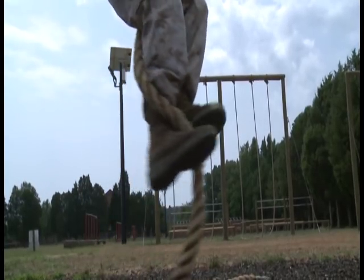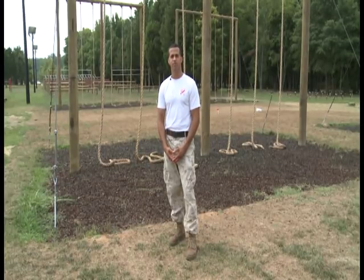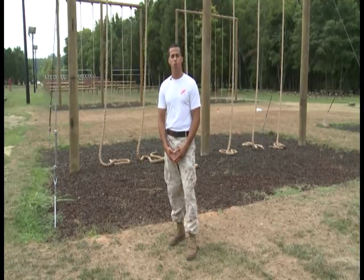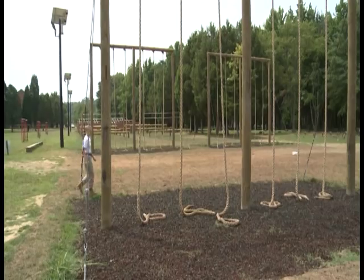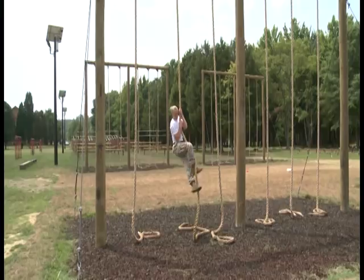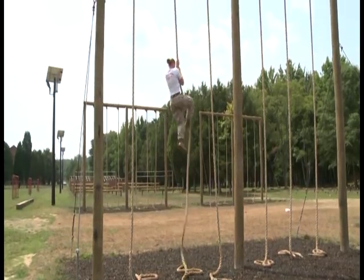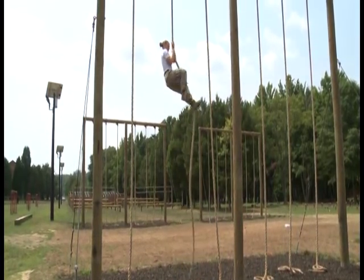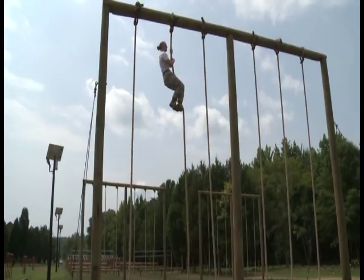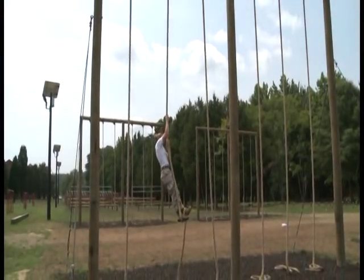The last obstacle on the O course is the rope climb — there are two techniques. The first is called the S method. Jump as high as you can, wrap the rope around the front all the way to the back side of your feet, then in between both boots. Pinch the rope together to apply the brake. To go up, slightly release the rope, bring your knees all the way up to your chest, and push them out for more rope. Once at the top, touch the top of the log. To come down, slightly release the brake, going about shoulder width apart, coming down hand under hand.